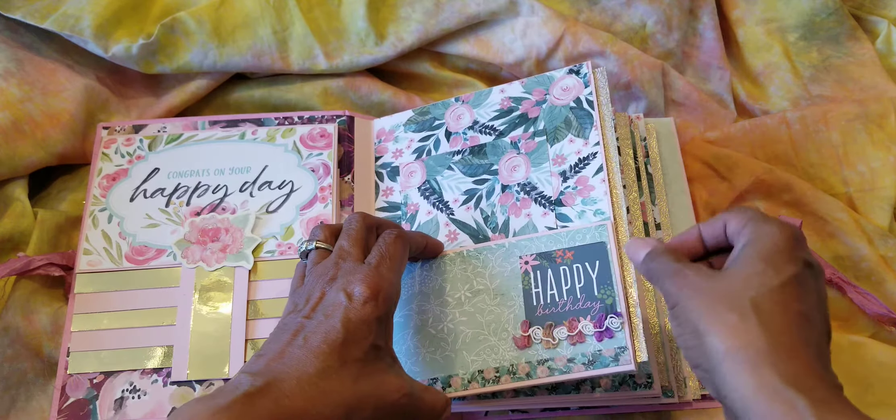And there's that original invitation, with the purples and fuchsias. And there's another pocket page there, a page that pulls out.